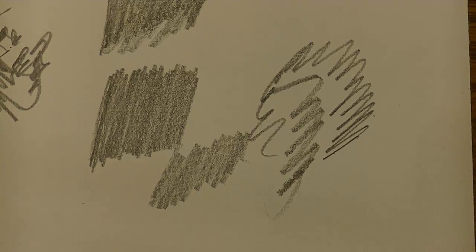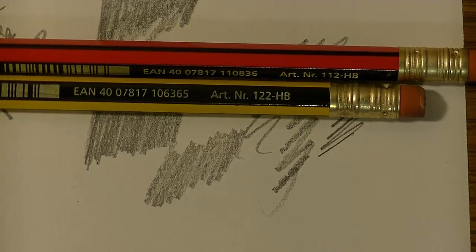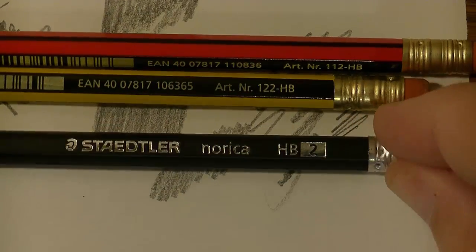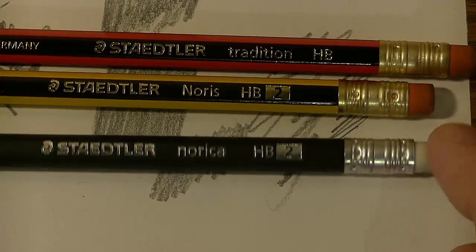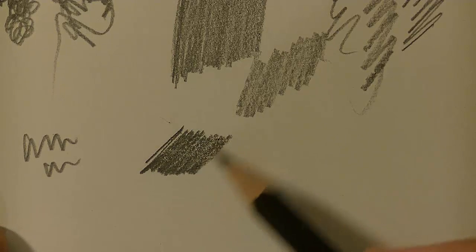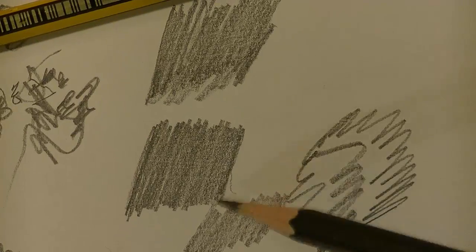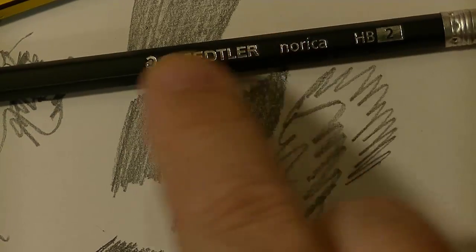With the Norica, I can get a smoother, darker pencil for less money. Here is the Norica — that's my personal favorite, with a white eraser and silver ferrule. This is the one that's darker, and I'm not adding any extra pressure, but you can already see that it is a darker pencil. It's a smoother pencil. It's a cheaper pencil in cost, not in quality, but in cost. The quality seems to be pretty much on par with the others.